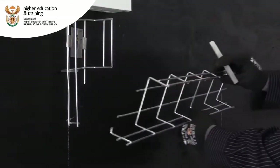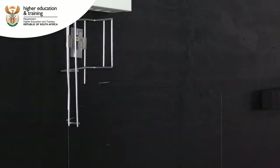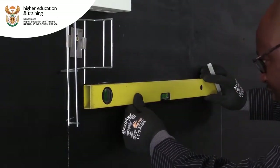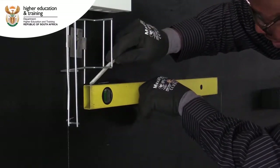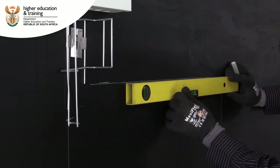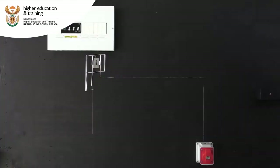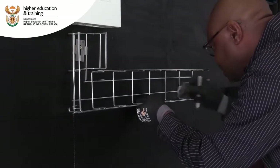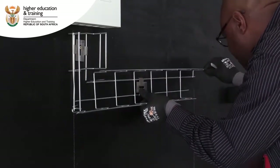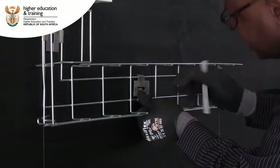We are going to make a mark for the second part. We first need to make sure it's going to be nice and straight and level, using a spirit level. We use our bracket to secure it and go to the first mark there.